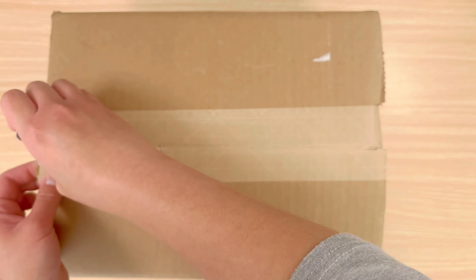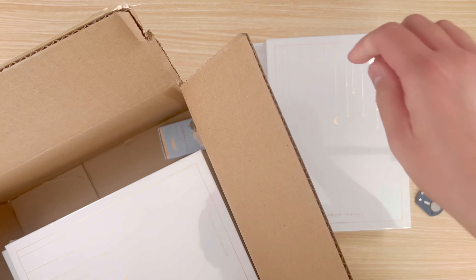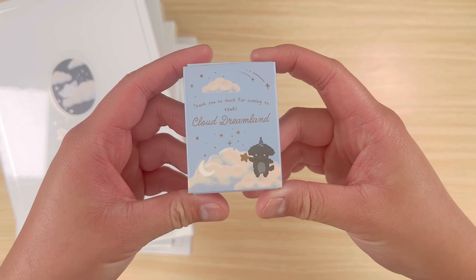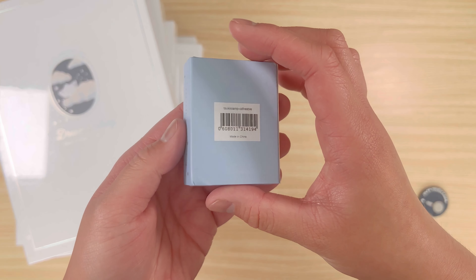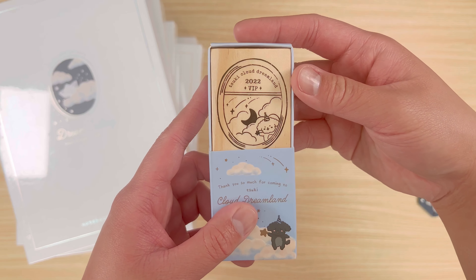Hello and welcome to another unboxing video. Today I'll be unboxing my stationery haul from Notebook Therapy. I apologize in advance for the hazy quality of this video — there may have been a smudge on the lens when I filmed it and I didn't realize it until post-production. I feel like it gives it a dreamy quality though, so maybe that's the upside.